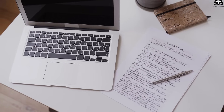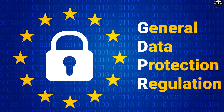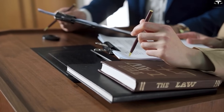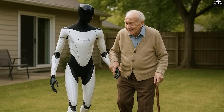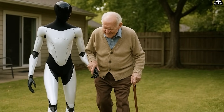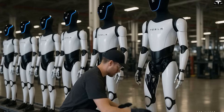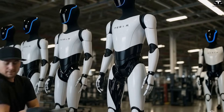Tesla must also be proactive about regulatory compliance. The General Data Protection Regulation (GDPR) in Europe and the California Consumer Privacy Act (CCPA) in the U.S. set strict rules about how personal data can be used, stored, and transferred. TeslaBot will likely enter households in both regions, so Tesla must meet or exceed these laws. This means incorporating privacy-by-design principles from the engineering stage, where every software update, hardware feature, or third-party integration is reviewed for privacy risks.